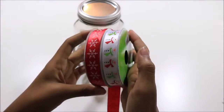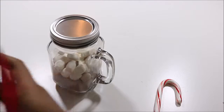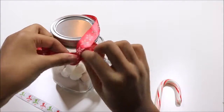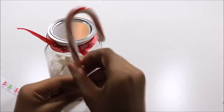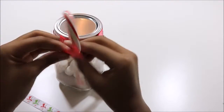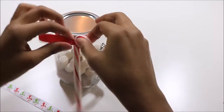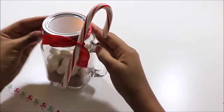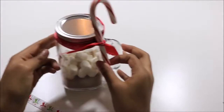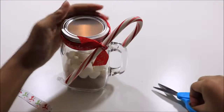Now we're taking some candy canes and red snowflake ribbon from Michaels — the candy canes are just from a grocery store, you can find them everywhere this time of year. I'm tying half a knot around the lid of the mug, then taking the candy cane and tying the other half so it's nice and secure. It looks really cute, and candy canes work great as a stir stick — they give hot chocolate a nice pepperminty flavor. I also like to cut the ribbon diagonally because it looks prettier.